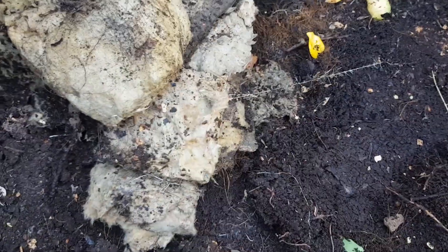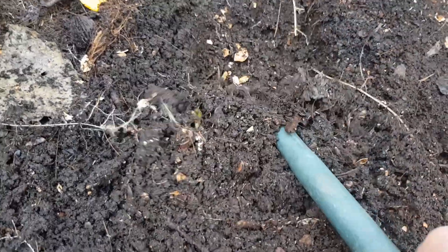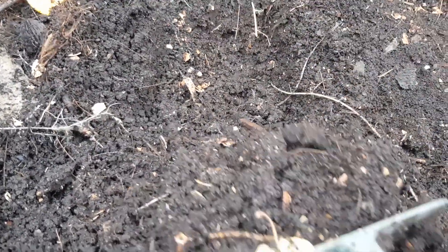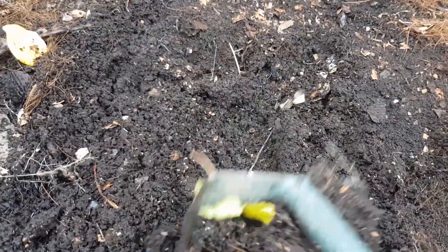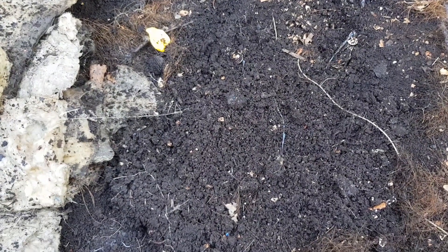Underneath that — if you remember we put all the food scraps in and the coffee grounds — look at this: just beautiful black magic soil. There are still a few eggshells from a long time ago, but unless they're ground to a fine powder they do take a long time to break down. This is fantastic — I'm going to dig this soil up and take it home. It'll be a good chance to refresh this compost bin and start it again because that's beautiful soil — great for pot plants.